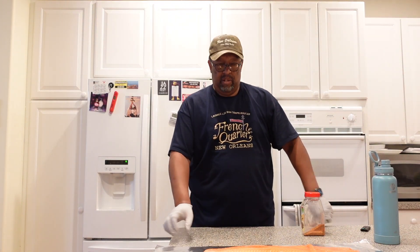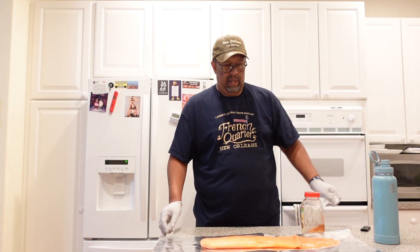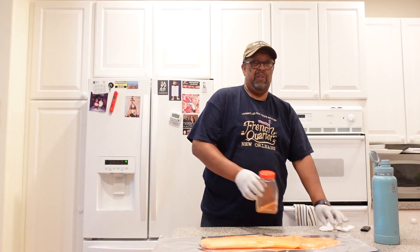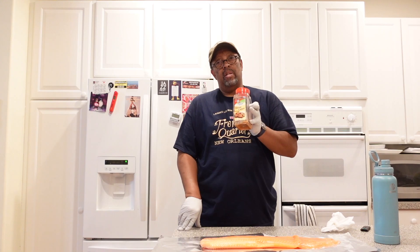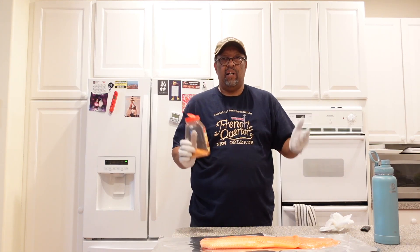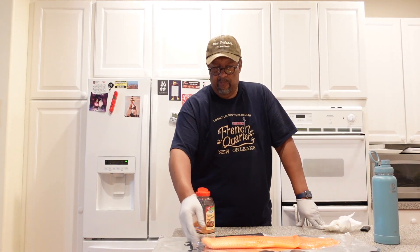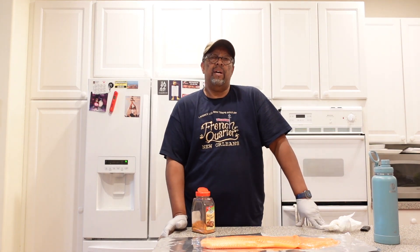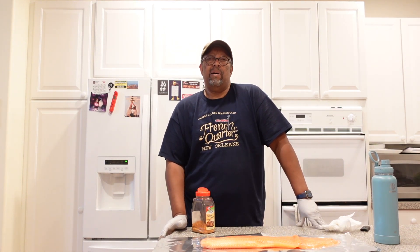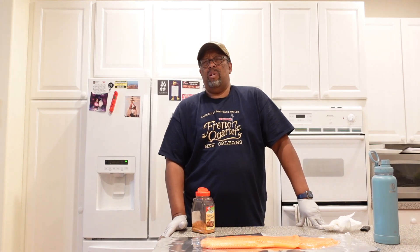Okay, I'm back. You can still see the salmon — it's a pretty big piece. We keep it really simple. My wife buys this seasoning called Bayou Cajun, and that's all we're going to do — get a good dosing of the seasoning on here. We're going to put it on the grill at 225°F. We like our salmon medium, so until it gets to maybe 120–125°F.